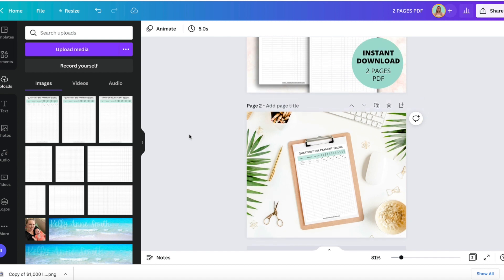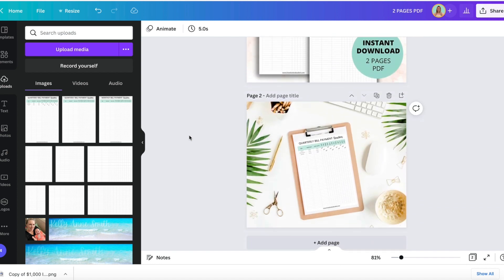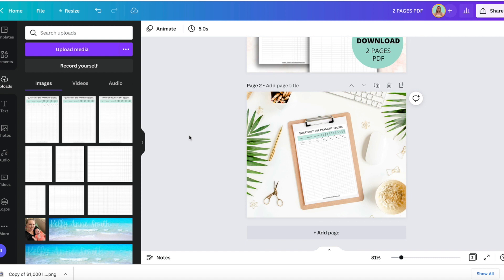You can do it right there in Canva. Check out all of my other Canva and Etsy tutorials — I have playlists on both of them and tons of tutorials. Let me know what other tutorials you want me to make in the comments and I will be happy to make them.